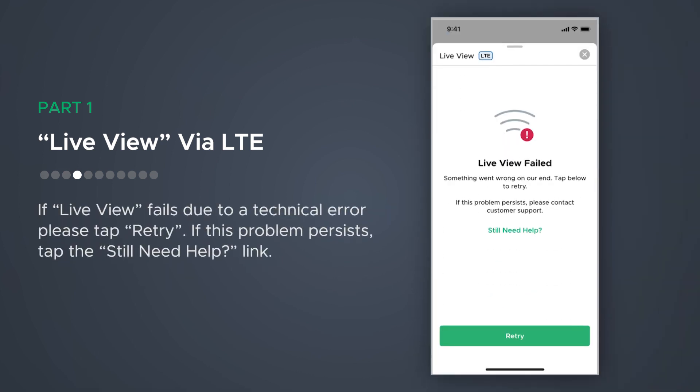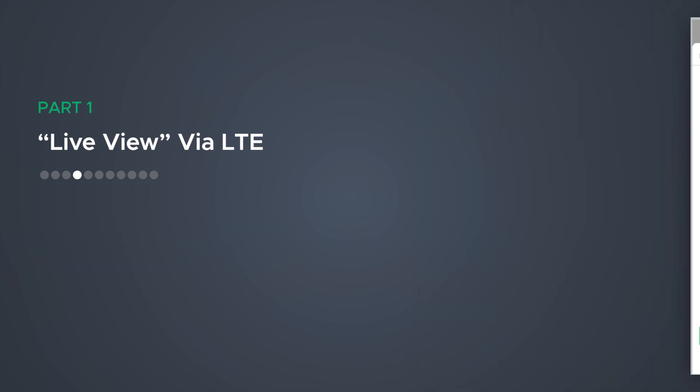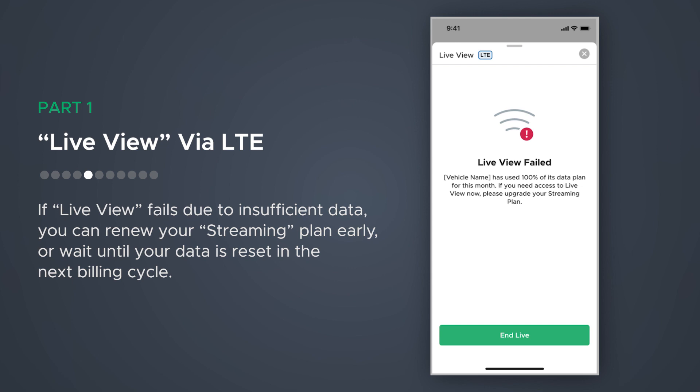If Live View fails due to a technical error on our end, please tap Retry. If the problem persists, tap on the Still Need Help link for further assistance. If Live View fails due to insufficient data, you can renew your streaming plan early or wait until your data is reset in the next billing cycle.